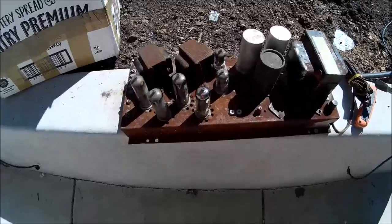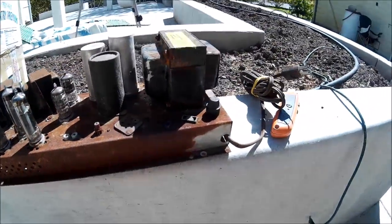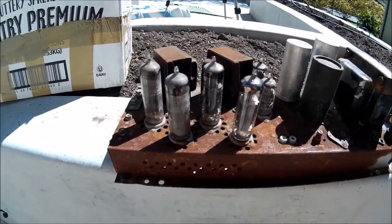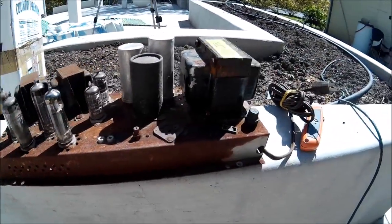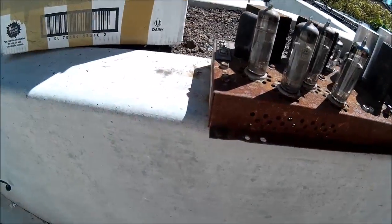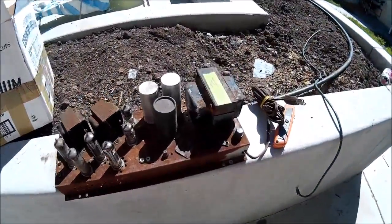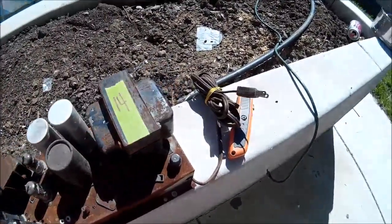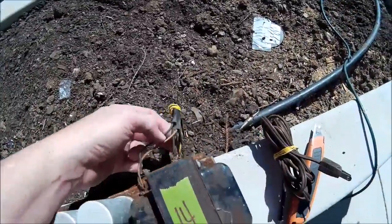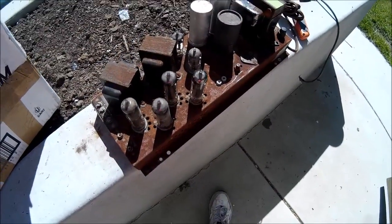I know you guys are thinking, 'Rosie, that's gross — that thing is all rusty, and it probably sat in a stereo console, a Fisher stereo console unit, and got all boogered up with moisture.' Yeah, I know. But I'll tell you what, guys — I'm betting when I fire this thing up and get some speakers set up and get a little input going, this thing is going to take right off because that's the way the Fishers are.